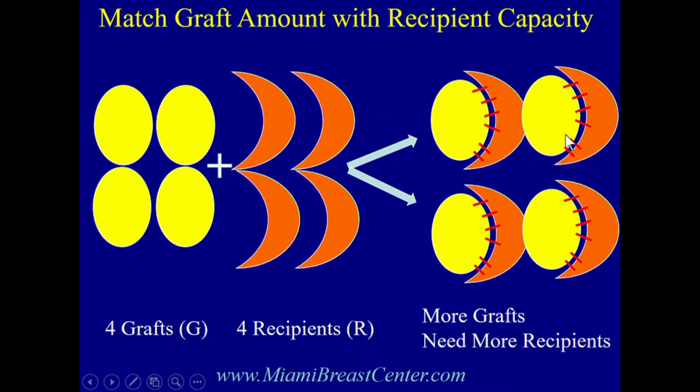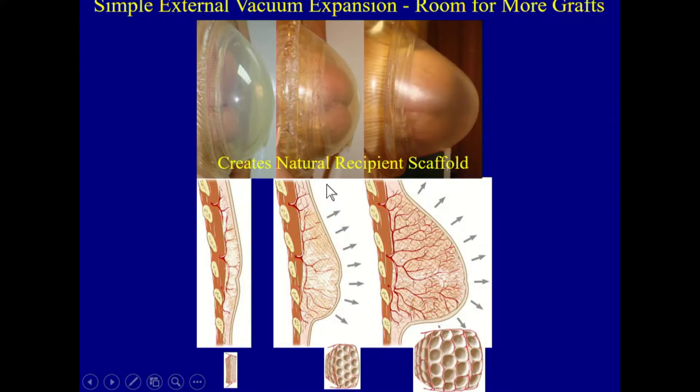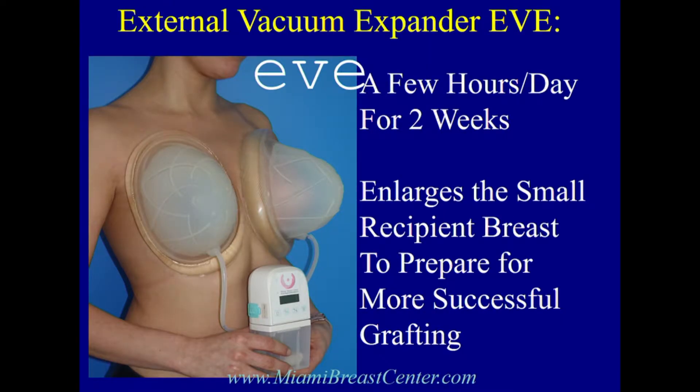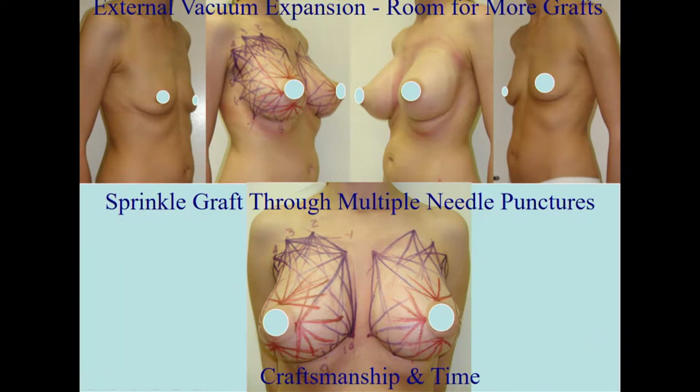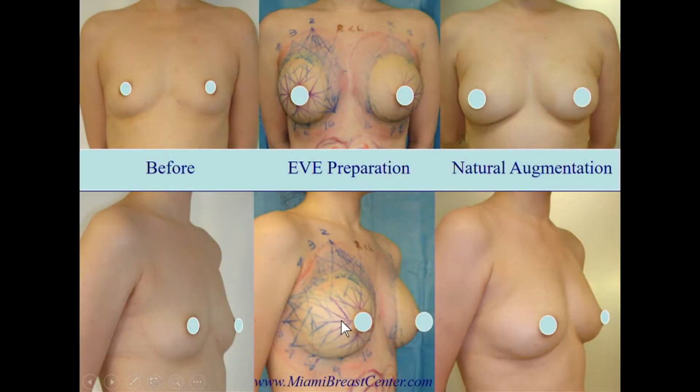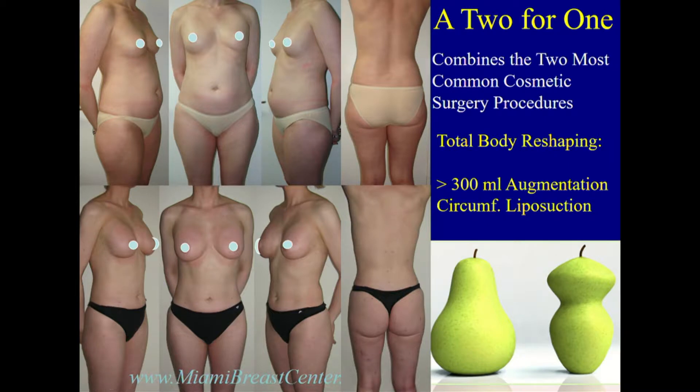To stuff more graft in, you have to enlarge the recipient site. That's what we do with the external expander — it's a vacuum dome they apply to stretch the breast, worn for a few hours. This is tissue engineering because we're creating a scaffold, then seeding it with liposuction fat to create a breast. It's also a twofer because we basically move the muffin top up.